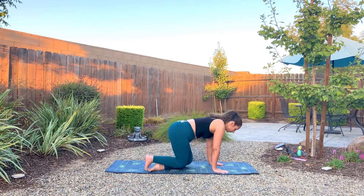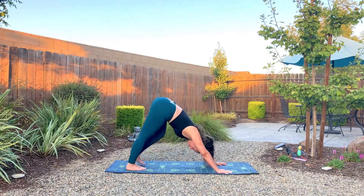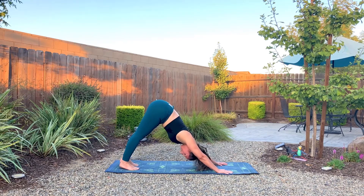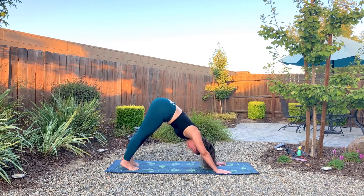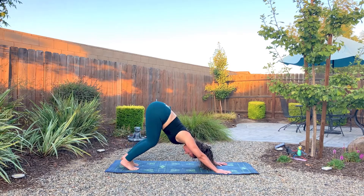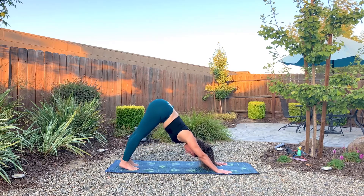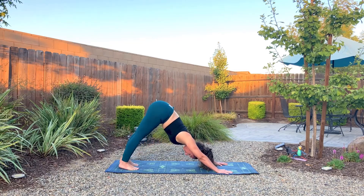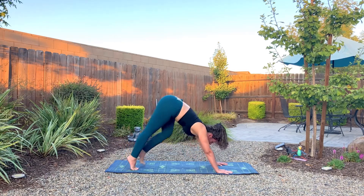We'll go ahead and come onto our hands and knees and up into downward facing dog. Walk it out here, settling the heels towards the ground. Start to press one heel towards the ground, then the other. Let's bend in the knees, bring the knees towards the chest, and then extend. Bend, inhale, exhale, extend. Inhale to bend, exhale, extend. And then look forward.